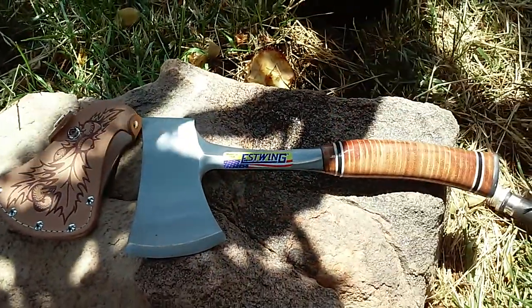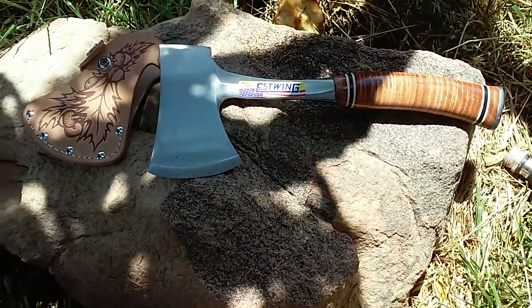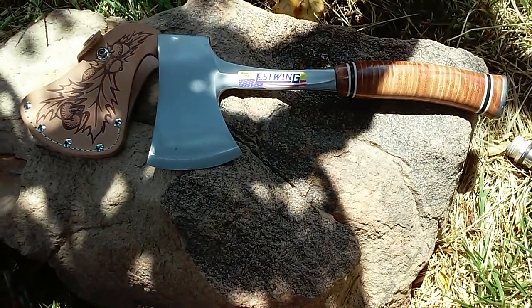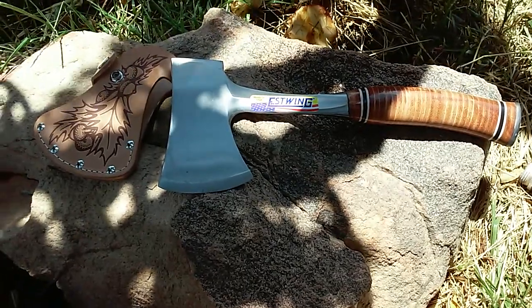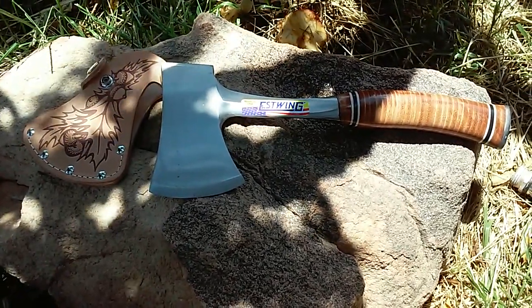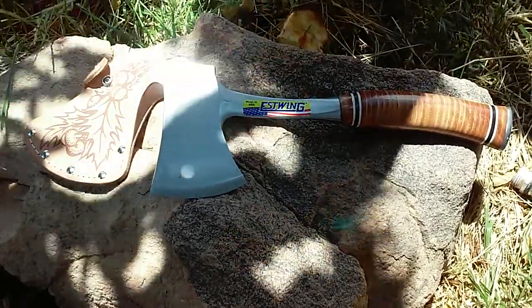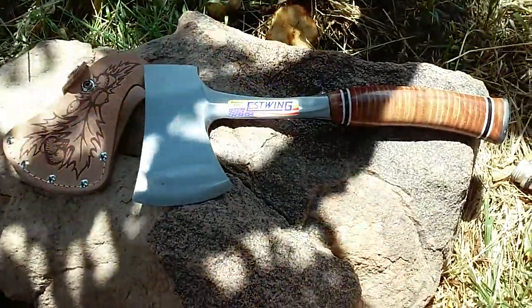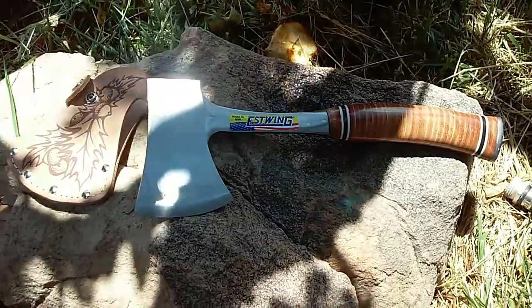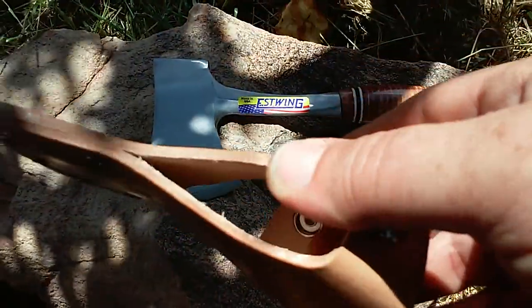I didn't go for a tactical hatchet or anything like that for my bug out gear, which is basically what this is for — that and camping and whatnot. I just don't really want to look too tactical if I have to carry my stuff, so that's why I've been wanting this one.